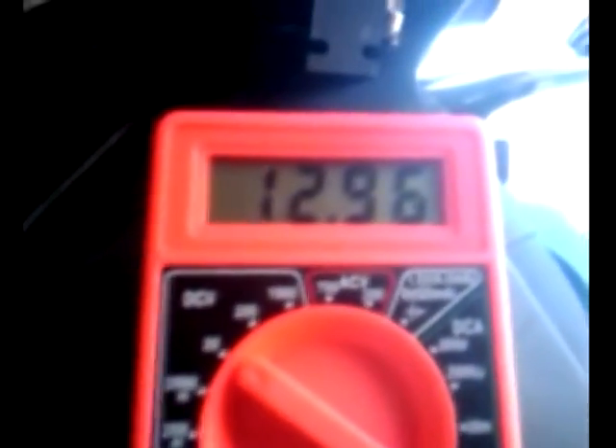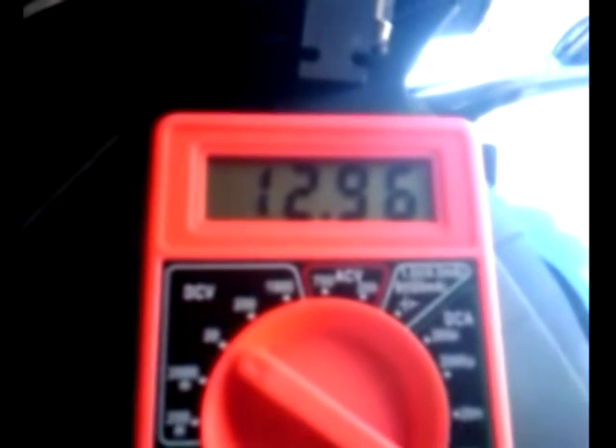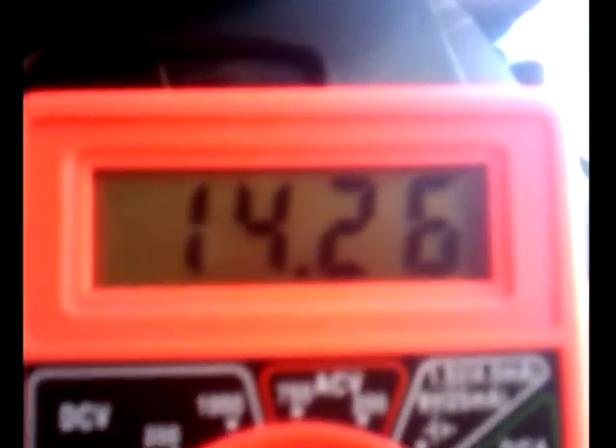Now we are connected to the battery on my motorcycle — reading 12.96 volts with the bike off, and 14.2 volts with the bike on.